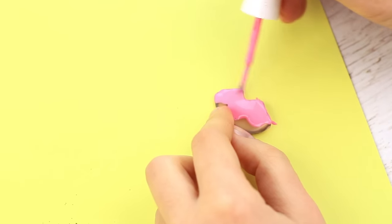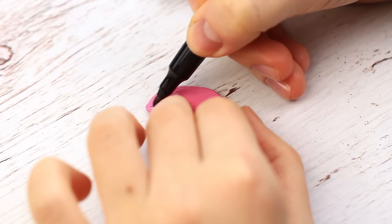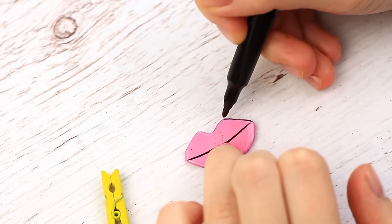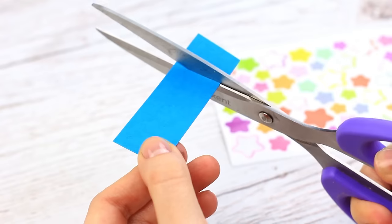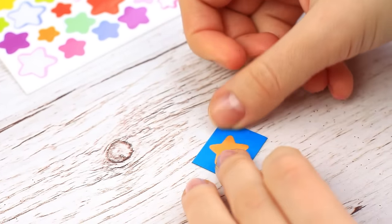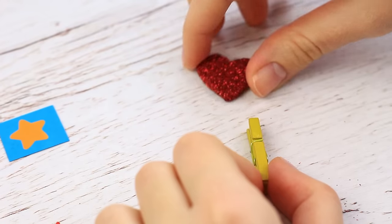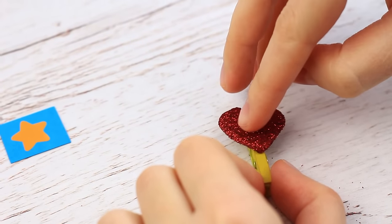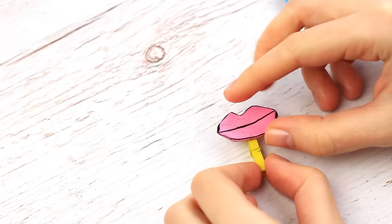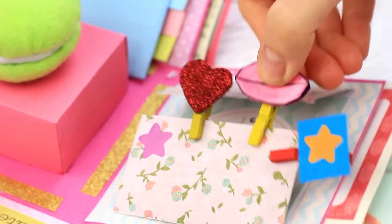Cover the lips with pink nail polish. When dry, add a central line between the upper and lower lips using a permanent marker, and outline the lips to make them more distinct. Make a cute little star embellishment by applying a star sticker to a small color paper square. Attach the handmade embellishments to little decorative pins using multi-purpose glue — the red heart to the yellow pin, the star to the red one, and the lips to the yellow one.